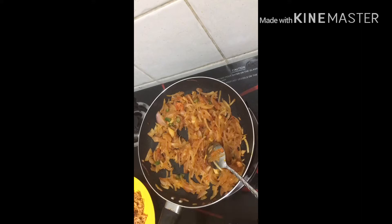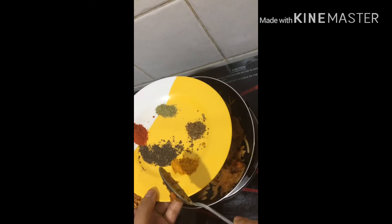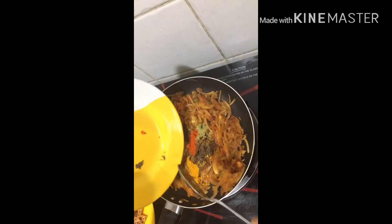Make the pan. 1 teaspoon cumin, 1 teaspoon of pepper powder, 1 teaspoon of cinnamon. Pepper powder — and it's served for breakfast.